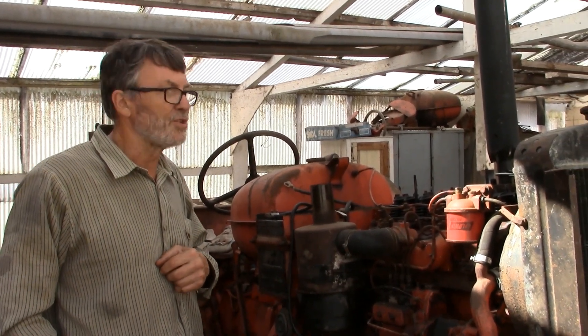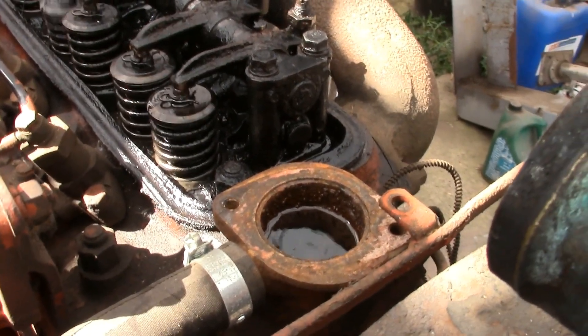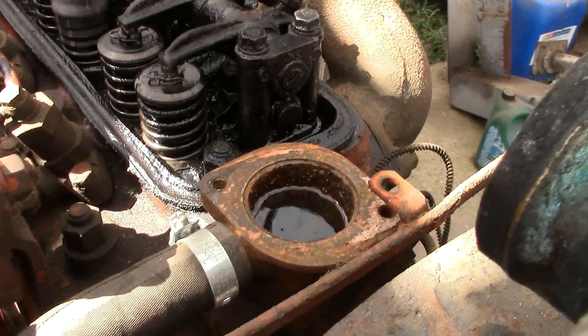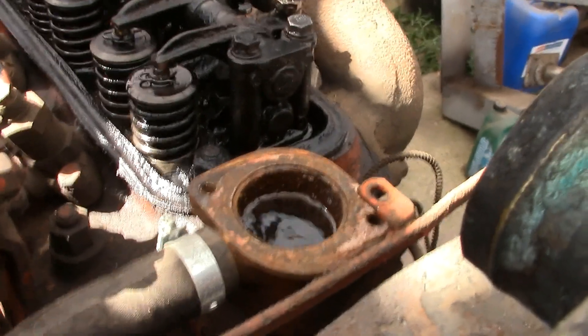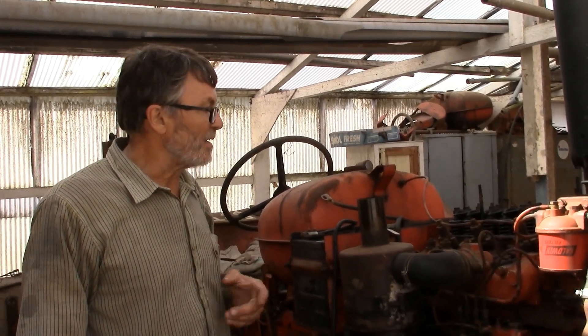So first of all let's start her up and show you the bubbles coming out the radiator. Well, that took a while but eventually they came out, and if I didn't have the bricks under the front end they'd take forever to come out, but that speeds the job up a bit. So we've got bubbles out the radiator and there's a hiss out the inlet manifold because the valve's not sealing.